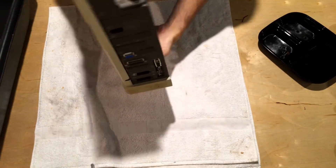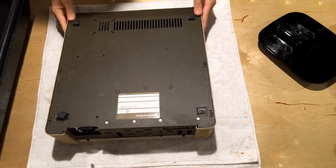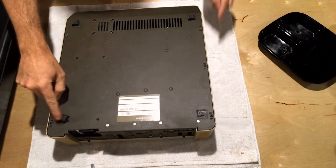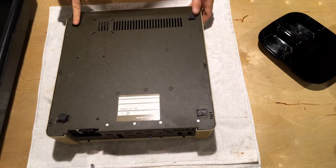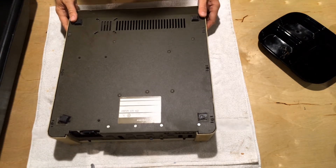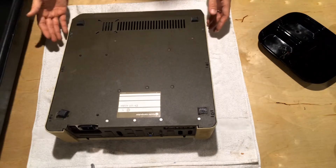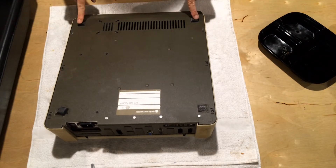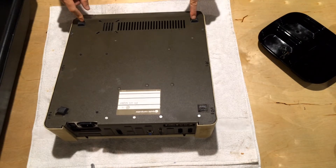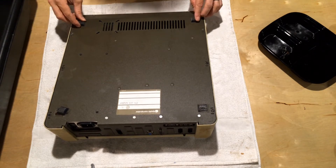I've got a loose card here — it's going to flop around, so you have to be careful. Take a look at the bottom of the case: you've got four rubber feet. These are easily replaceable — you can buy them off eBay, or at McMaster or all sorts of other places. These styles of rubber feet haven't changed in about 40 years, so they're easily available if you need to replace them.